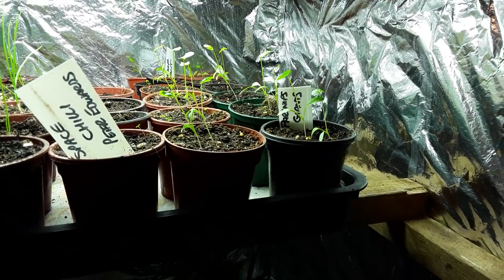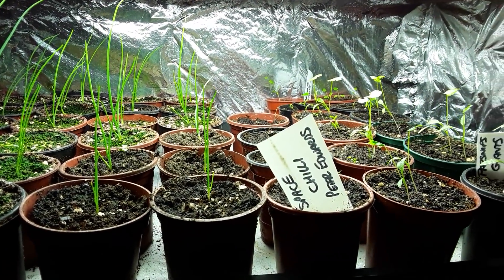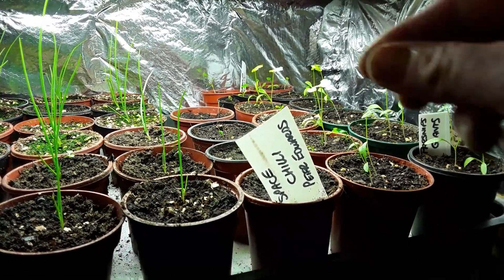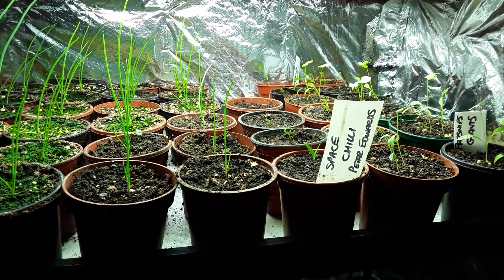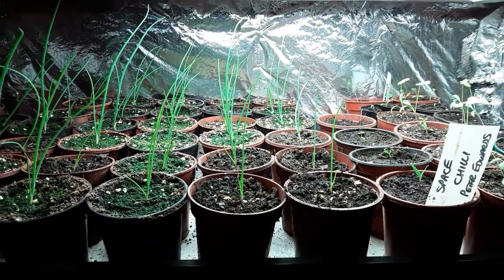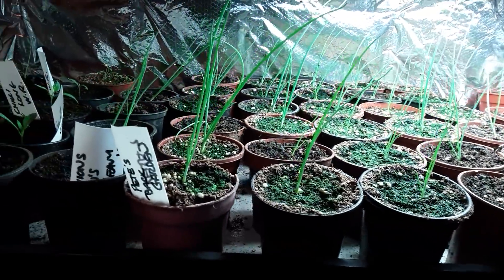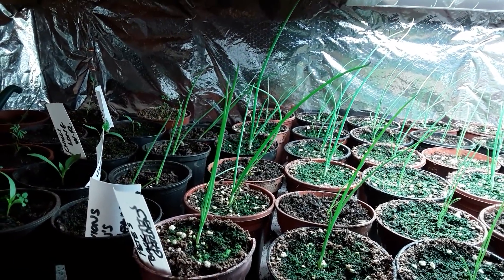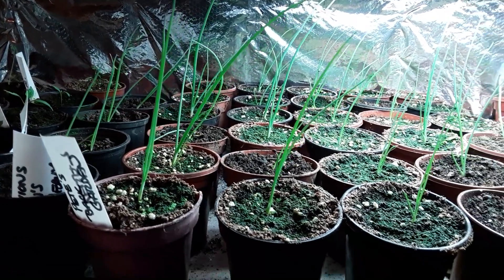These are the giant parsnips. Everything's getting a little bit leggy now. Moving on to the space chillies from Pete's back garden — I've got four of those out of all those that I tried to grow. So these are Pete's.